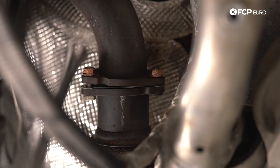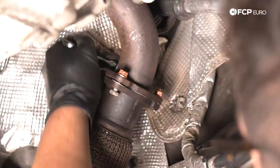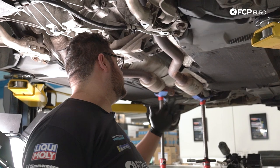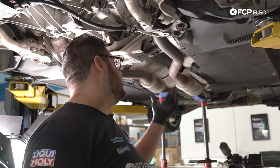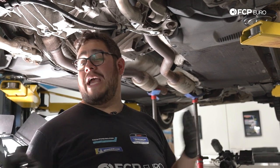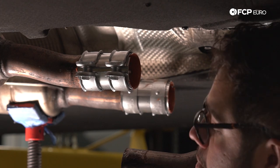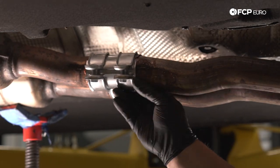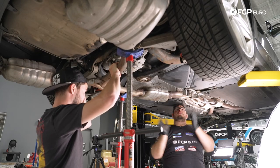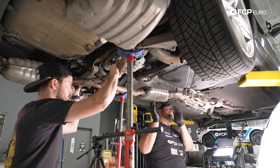Now we're going to go ahead and feed our mid pipe back in — we have our new gasket situated, and I have a screw jack on the back end to help support it. We'll make sure our studs go through. Now we're going to grab the rear section of the exhaust and join that with the center section. We're going to slip the new clamps on the center section first, leave them loose all the way forward, and then with the help of Ethan we're going to get those two together and support them with the screw jack so we can get all our hardware on. We have a little bit of copper RTV in the clamps to help seal the exhaust. Before we worry too much about these clamps, we're going to work on securing the hangers for the rest of the rear section to make sure everything's in line properly.